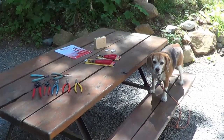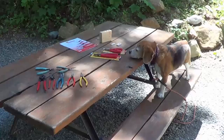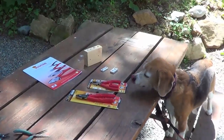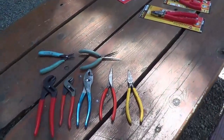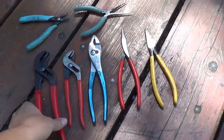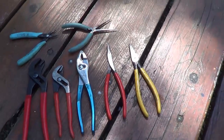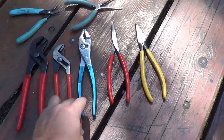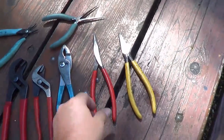Hey, it's Ray from loveyourrv.com and today I'm live from the picnic table. I've got a couple of pairs of pliers to show you. I've always been sort of a plier fiend. You can see some of the ones I carry. I've got some nice channel locks there. I've always liked good quality pliers — these are Snap-on X-Lite, and I believe these are Klein, and different styles of pliers.